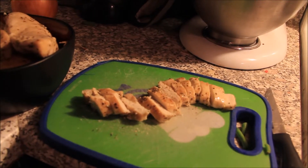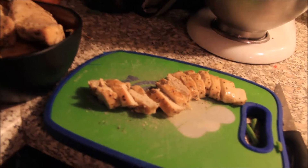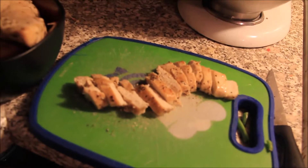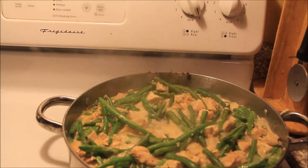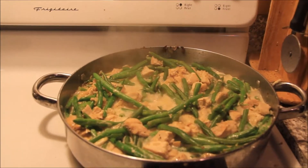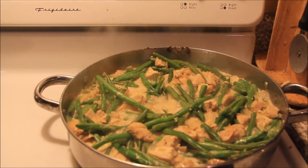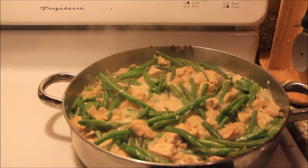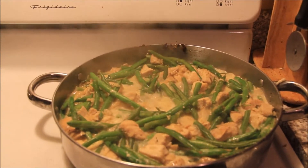Once your green beans are nice and soft, come over and just cut up your chicken however you like — I'm cutting it thin and putting all the chicken inside the dish. Once your green beans are nice and bright green, that means they're done. I ended up adding some more milk to mine because it didn't have enough moisture for the amount of volume I was making, so you can play with it a little bit.